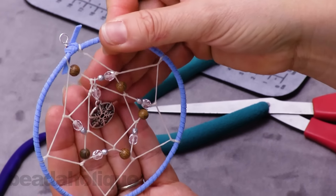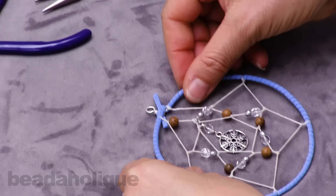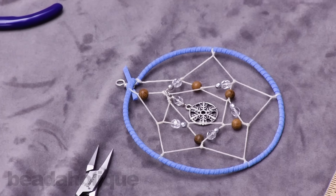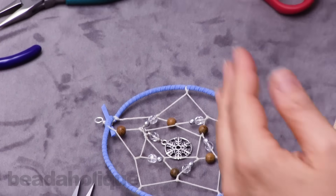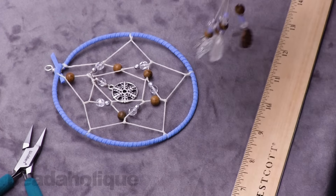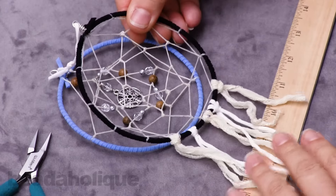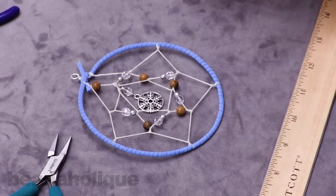Please be sure to see our video on how to embellish a dream catcher hoop, where we add these beautiful elements along with some of this type of embellishment cord. Thanks for watching.